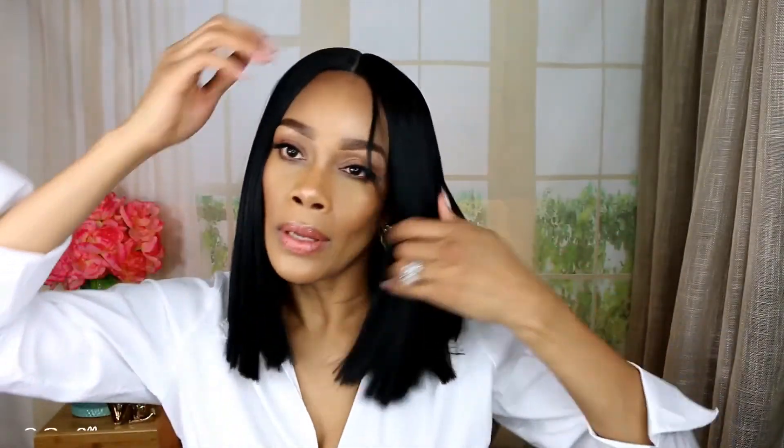But it is very lightweight. It is a blunt cut wig, and this is what she looks like.